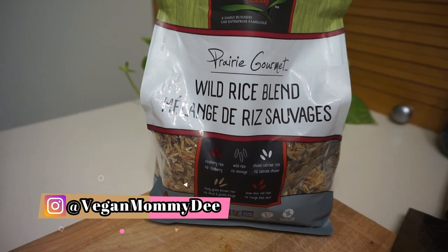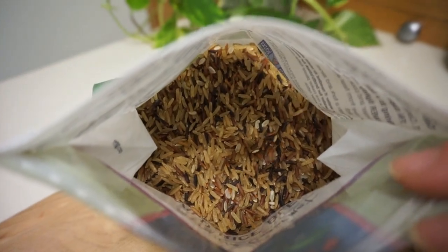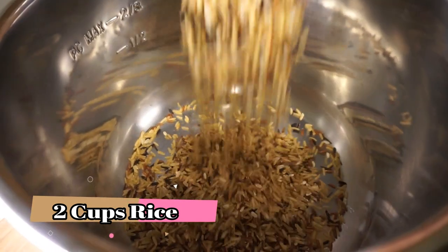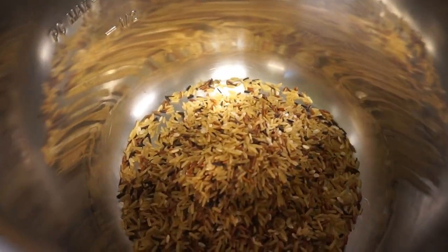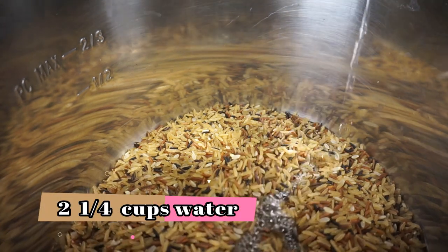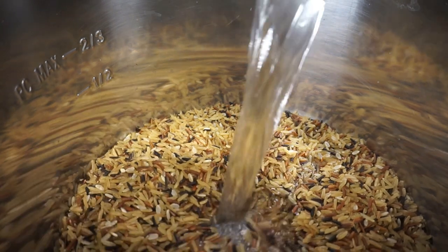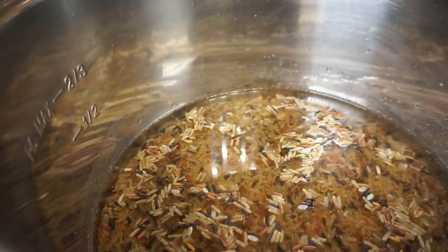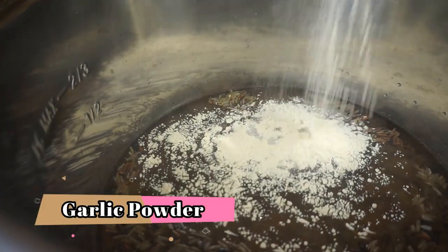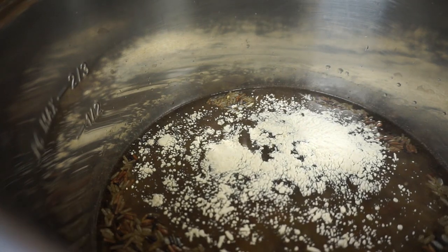This is the wild rice I'll be making on the side. I like to make it so I have some left over for work — it's super healthy and delicious. I'm going to make it in the Instant Pot using the rice setting, which is super easy. I'm just pouring in the water, some garlic powder, and a little bit of veggie bouillon. Just make sure it's oil-free — you can find oil-free ones even at bulk stores, or use veggie broth with no added oil and replace some of the water with broth.